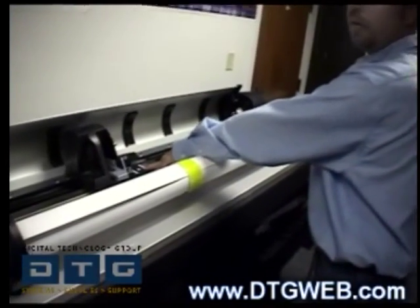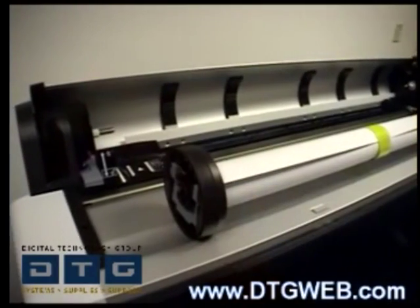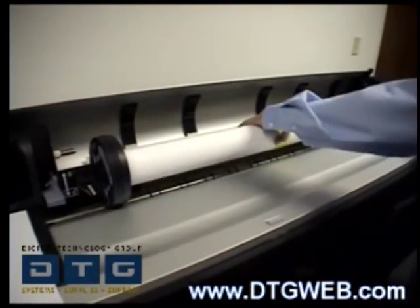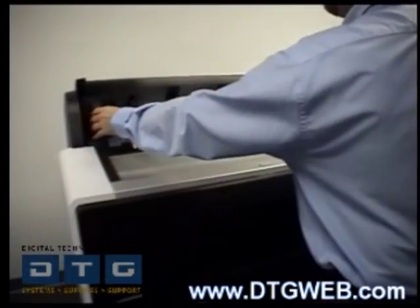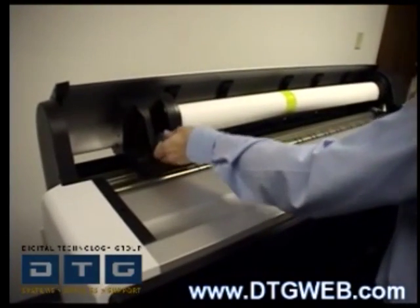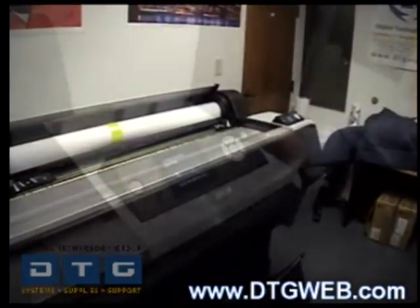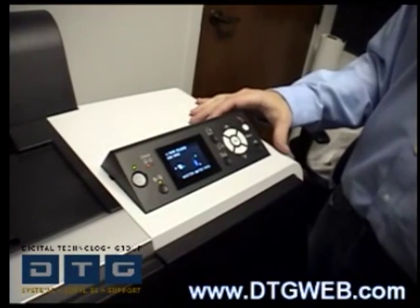On a 44-inch roll, move the left side all the way to where it can't move anymore. Then simply rock the roll in, push the left end cap, and lock it into place. It's very simple to load media without a spindle.